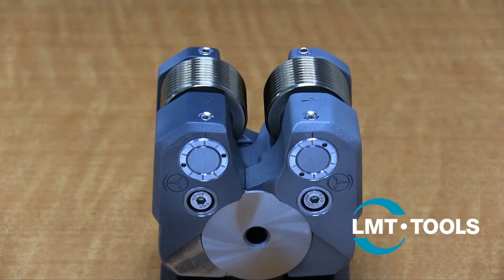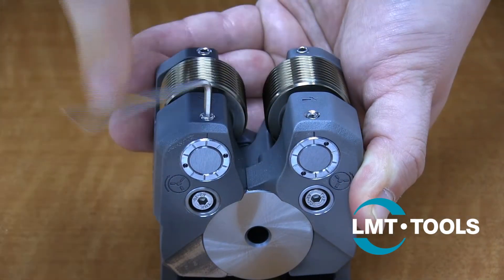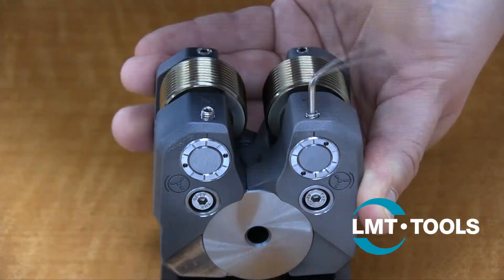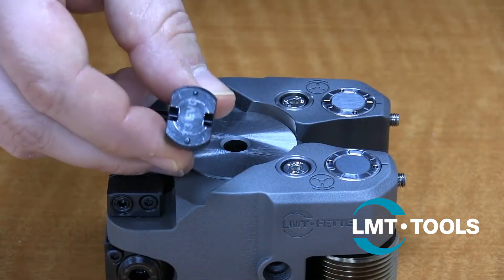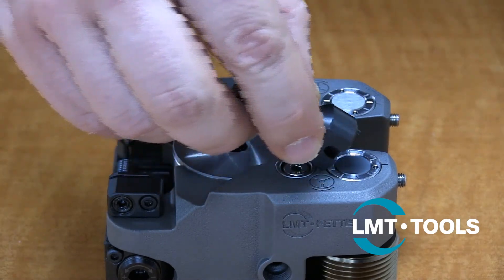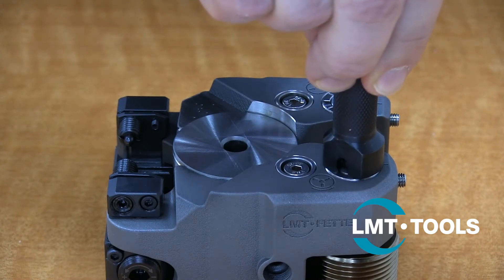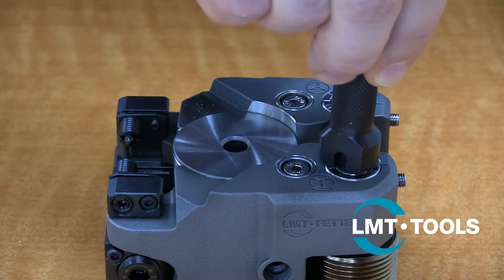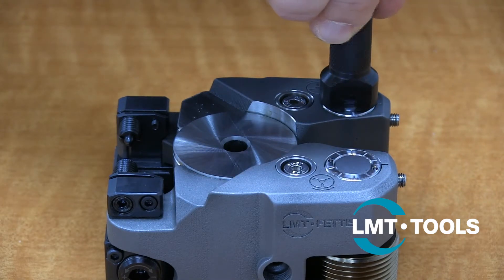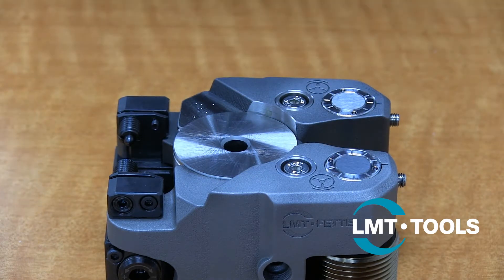Next, we will adjust the axial allowance of the rolls. First, loosen the set screws on the thick arm side of the head and back them out almost completely before proceeding. Find the spanner adjusting tool to rotate the bushing clockwise until a slight resistance is felt on the rolls. Then, using this tool, open the bushing 1 to 2 marks anti-clockwise. Repeat this process on the other side of the attachment. This should give the thread roll approximately 2 to 3 thousandths of axial allowance.